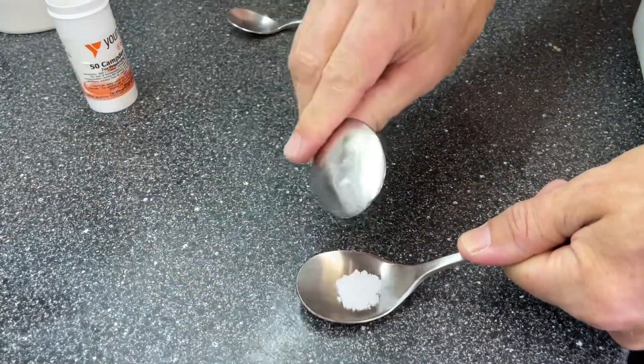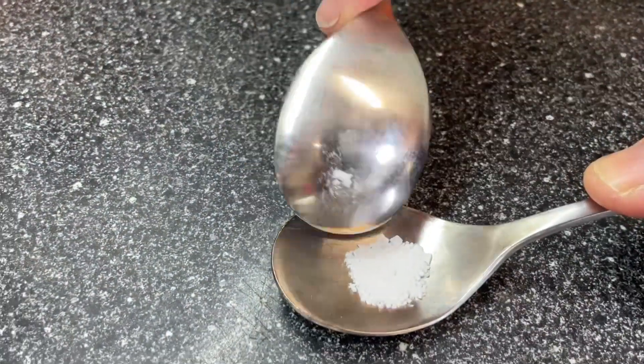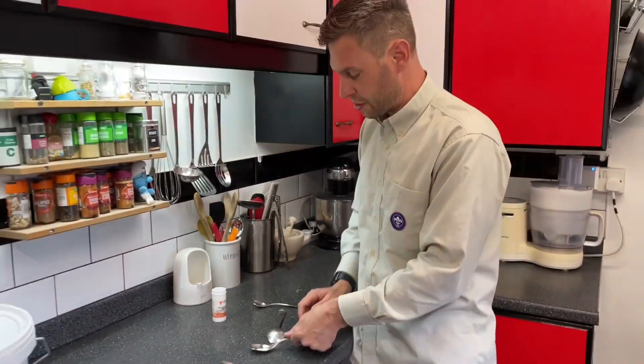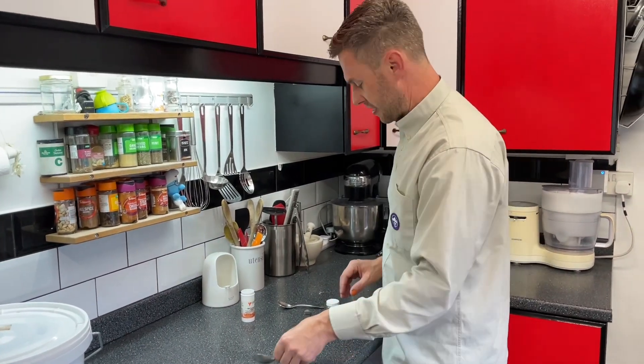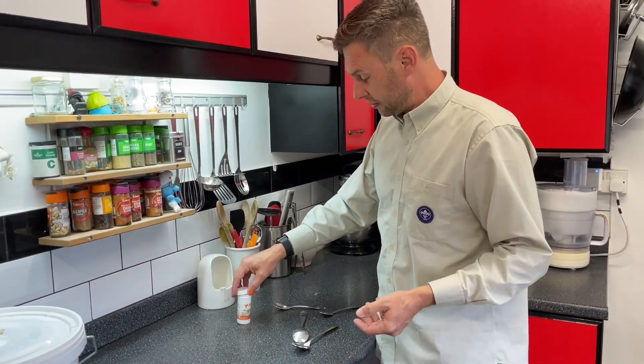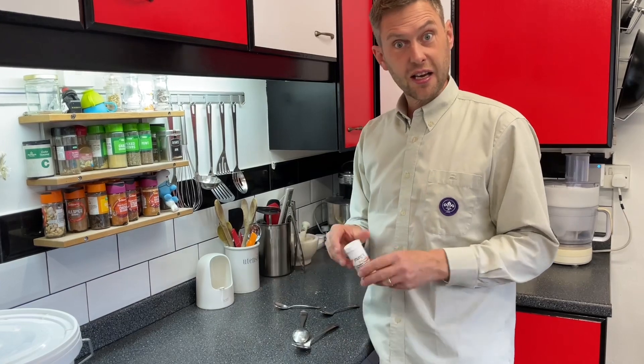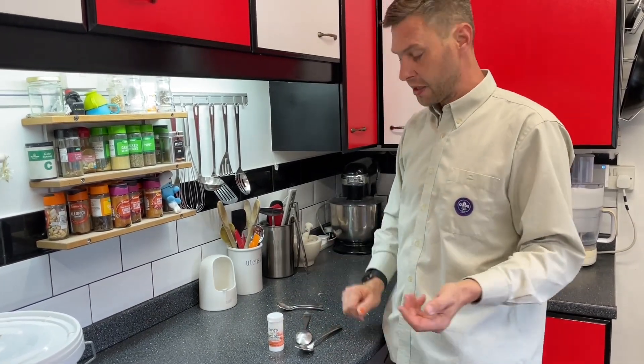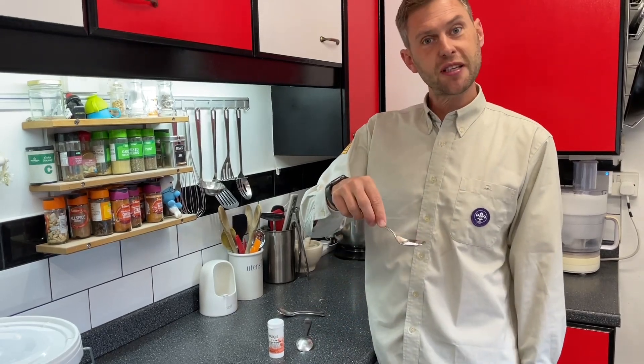And you have a crushed Campden tablet, which you can now add into your wines or ciders to subdue the yeasts. It's as easy as that. If you need a couple of Campden tablets, put a couple in and do it at the same time — it's quite easy and straightforward. And now you know how to crush your Campden tablet.